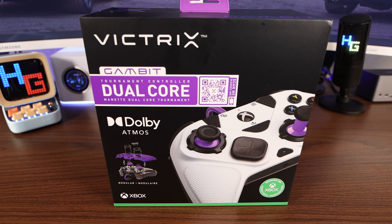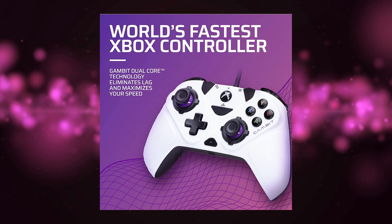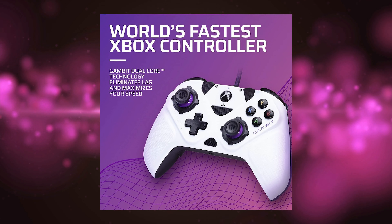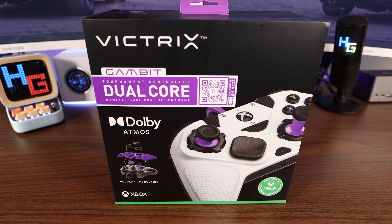You can pick this up on the good ol' interwebs for about $100. This controller has the fastest thumbsticks, triggers, and buttons on Xbox. With the Dual Core technology, they dedicate one core to ultra-fast input processing and the other to crystal clear audio. That means less latency and up to 8 times faster input response than competing controllers.